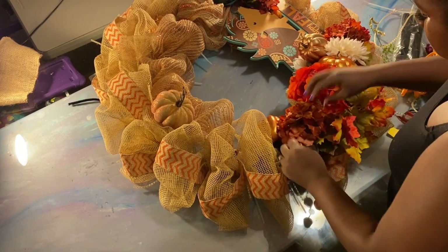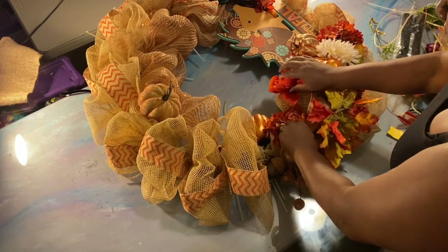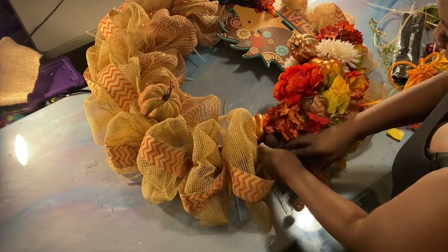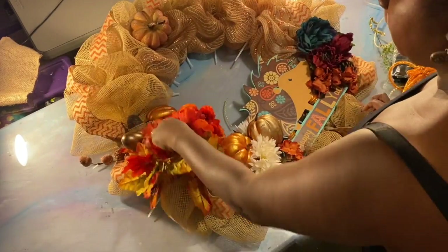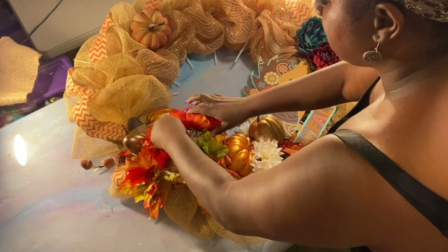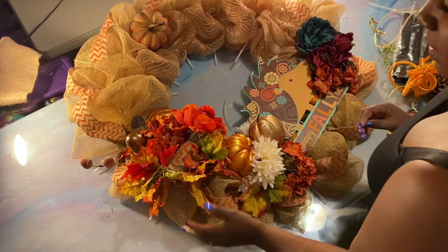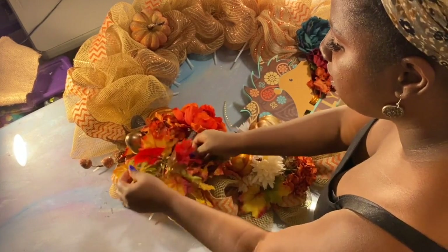Now, when you're putting these flowers in, make sure you're putting them at different levels. This one here, I'm gonna push down a little more because you want depth — you want it to look like there's different depths to the flowers. Push that one down in there and let those acorns kind of peek up from behind.